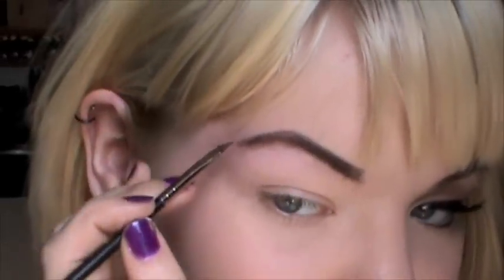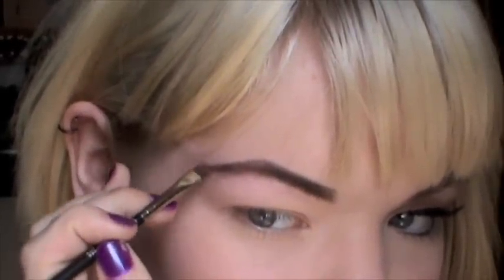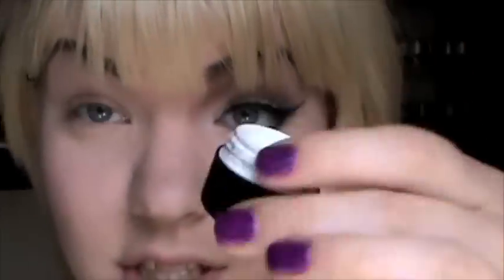And when I get to the end of my brow, I'm kind of going to wing it out. I know it sounds weird, but that's what her brows look like in that scene. And I think it's a fun touch. So that's my brow, and the next thing I'm going to do is apply an eyeshadow base. I'm just using this one by Art Deco, but use whatever works for you — just something that makes sure eyeshadow lasts longer.